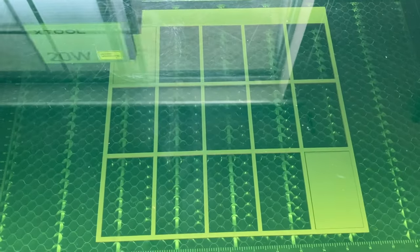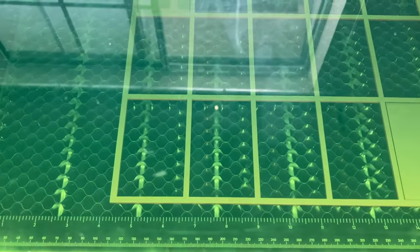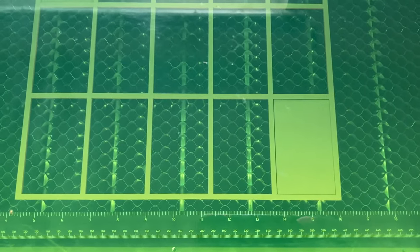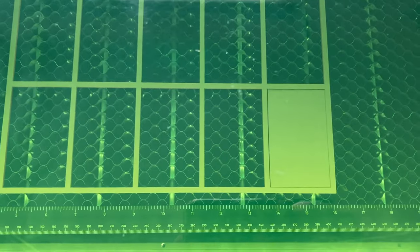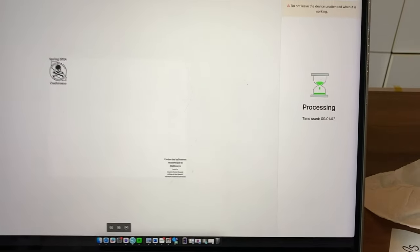I'm going to close the lid and then I'm going to hit start. Make sure you have your safety goggles on. So right now it's engraving that first one. We're going to see if it centers it — that's why I have the crosshairs to line up, to see if I can make sure everything gets centered. We're going to see if it goes from that first one all the way over to this last one, and then I'll put the wallet bottle holders in there.